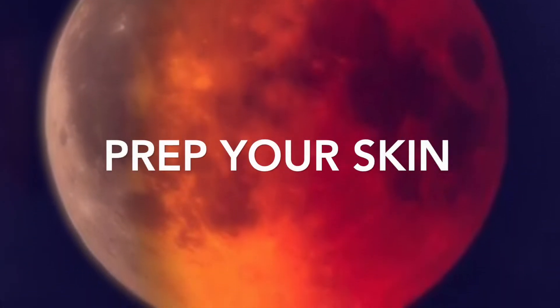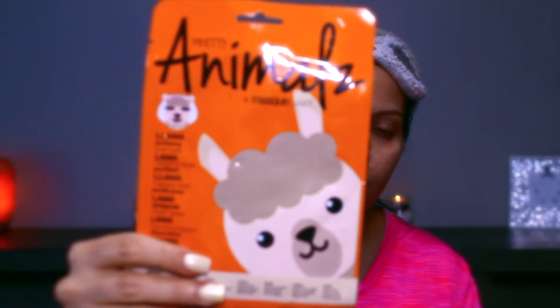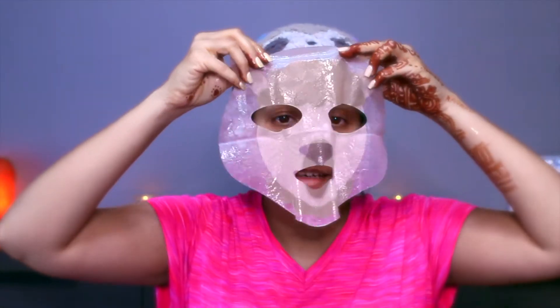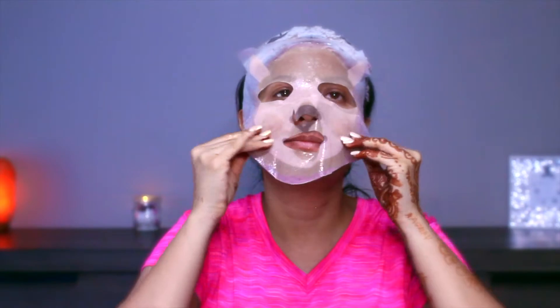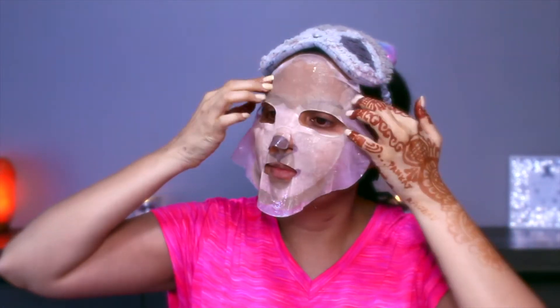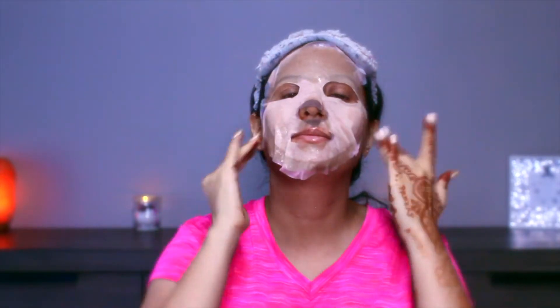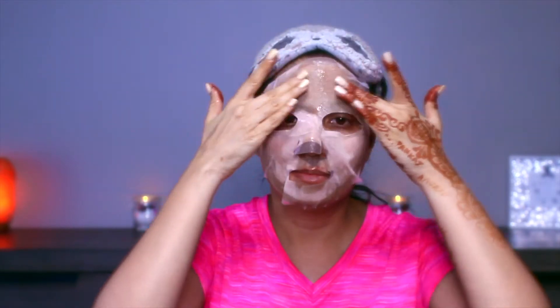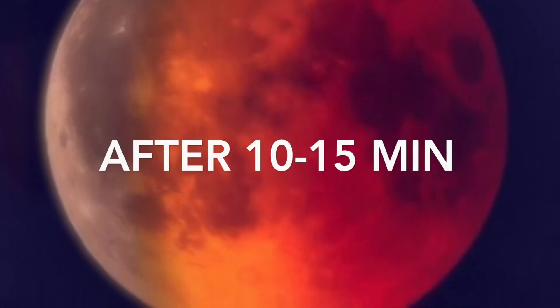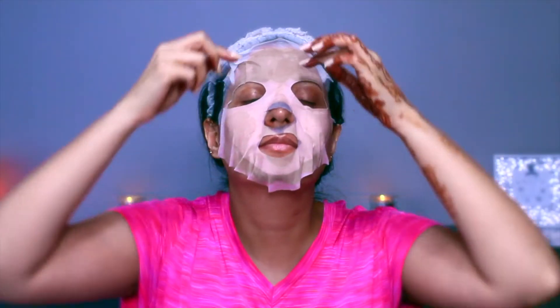First off, I'll be starting by prepping my skin — I always like to do this before any special occasion. I'm using the Animale sheet mask, it's called the Llama Purifying Sheet Mask. I'm putting it on as per the instructions and just relaxing my skin, keeping it on for about 10 to 15, or if you have more time, 20 minutes.